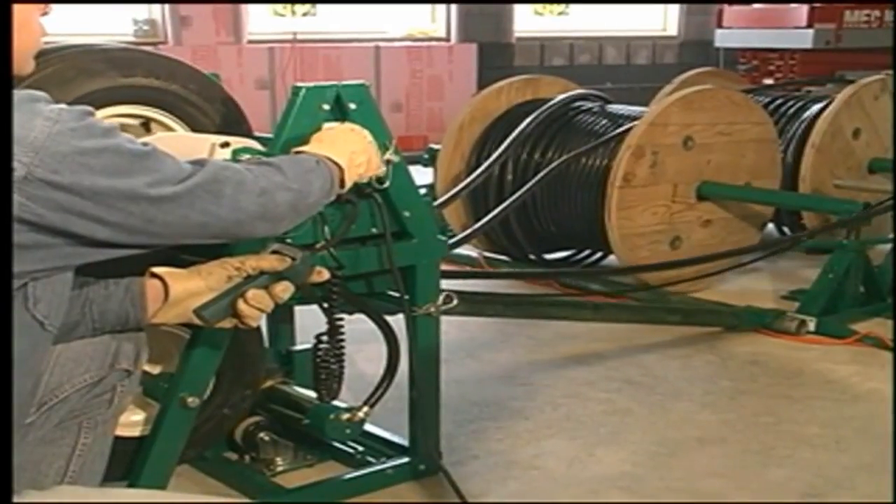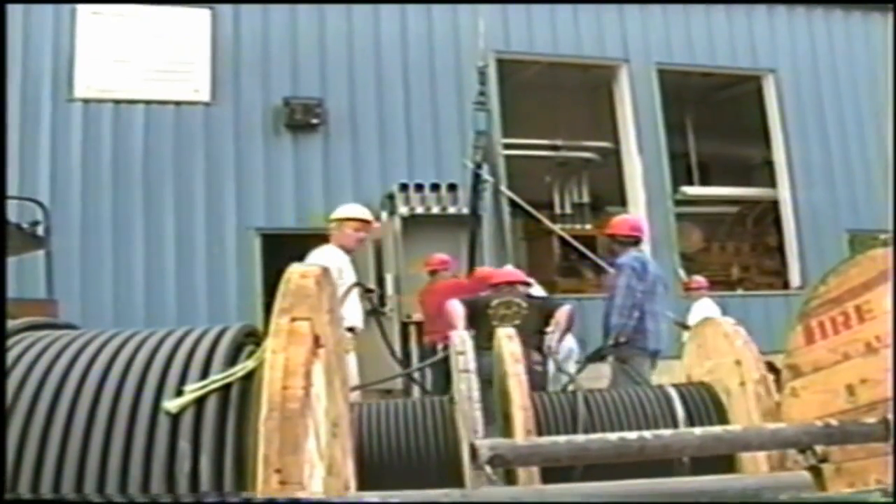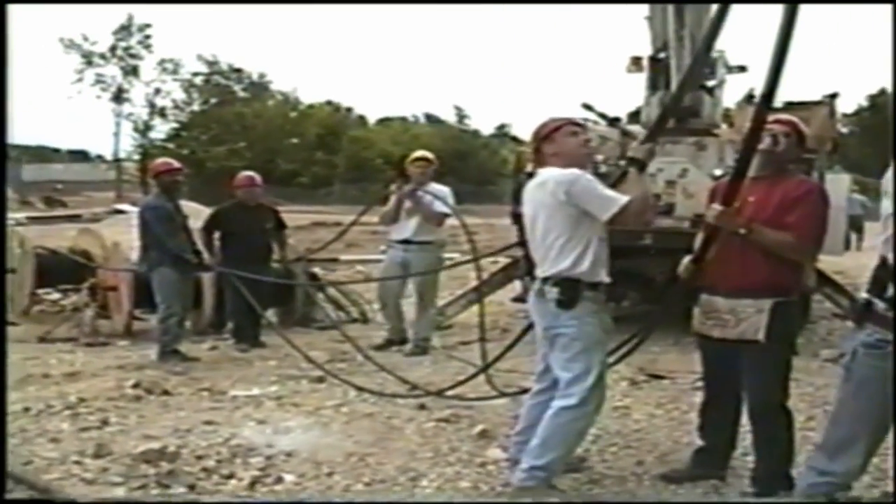As you know, feeding the cable from a series of reels into conduit or onto a tray can require as many as one person on each reel, one person gathering the cable, and another applying lube and feeding the cable.